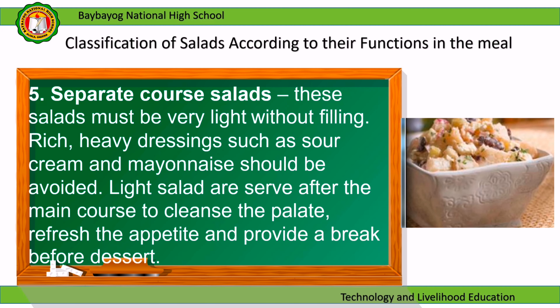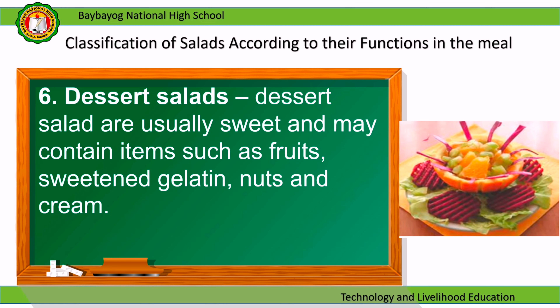Separate course salads must be very light without being filling. Rich heavy dressings such as sour cream and mayonnaise should be avoided. Light salads are served after the main course to cleanse the palate, refresh the appetite, and provide a break before dessert. Dessert salads are usually sweet and may contain items such as fruits, sweetened gelatin, nuts, and cream.